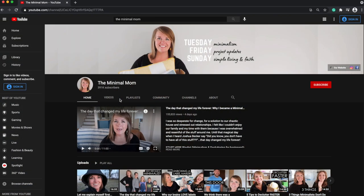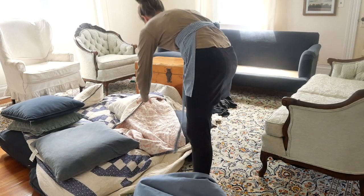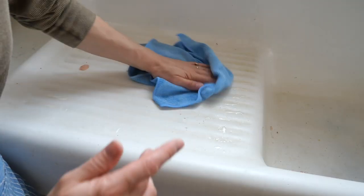Hey everyone, it's Lisa from the blog Pharmasonboon.com, and today I'm joining along with Dawn from The Minimal Mom and so many other YouTube moms and families who are going to be doing some spring cleaning inspiration and motivation. I know that I have a lot of it to do, especially this time of year. In this video, I'm going to share some of my favorite essential oil homemade cleaning recipes, my thoughts on clutter and how I try to keep it at a minimum, and some of my favorite cleaning tips, tricks, and products.